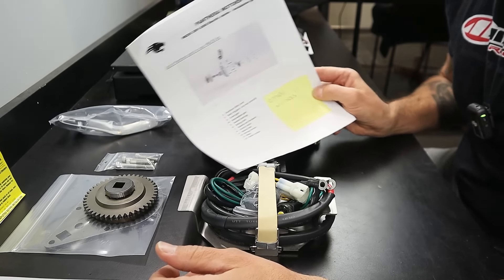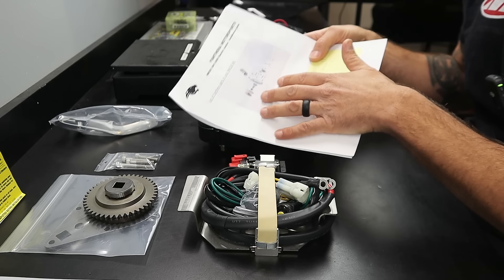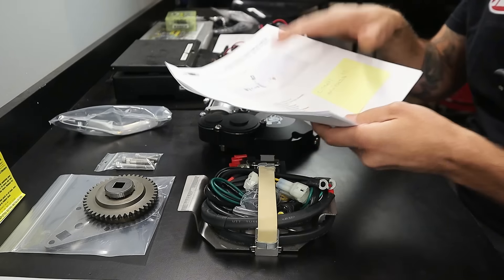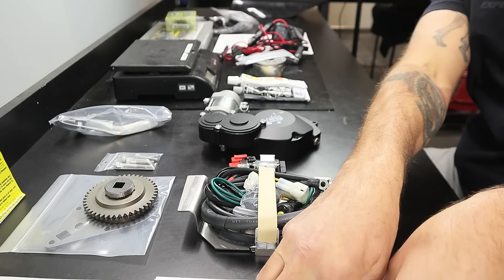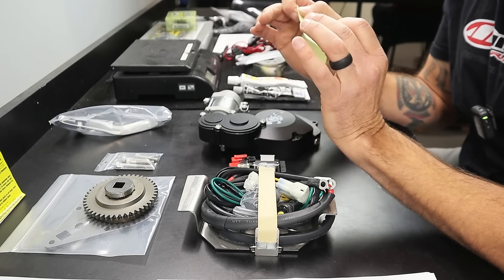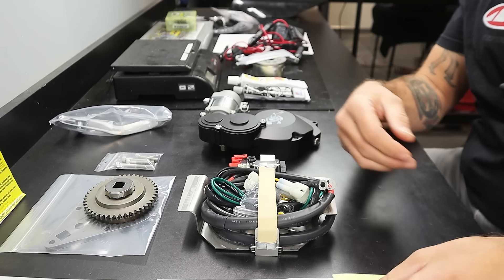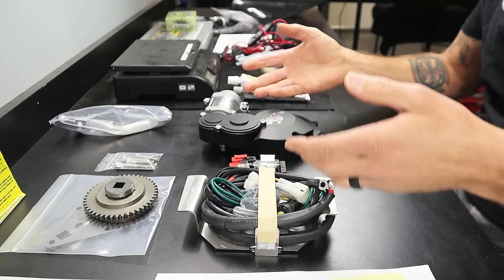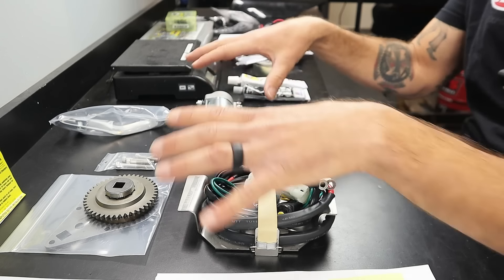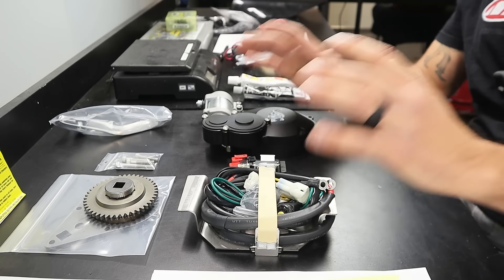First off, like any nice kit, it comes with instructions — which as men we probably won't read — but don't worry, if you have to fall back on it, everything is in here: every component, every piece, every tool you're going to need. I also have a note here about other models. They have YZ125, YZ250, old Yamaha Banshee, Suzuki Quadzilla, CR500, CR250, CR125, KX250, and KX500. These guys are absolutely assaulting the e-start thing right now.